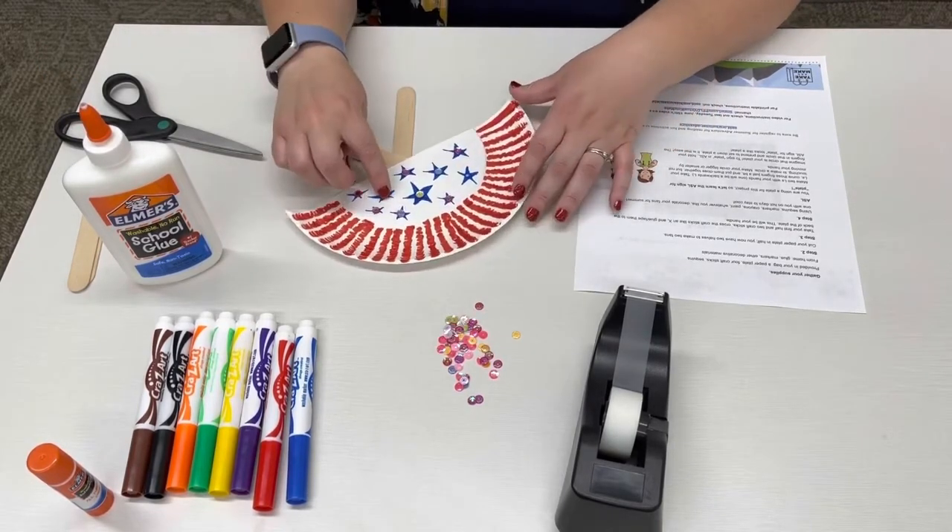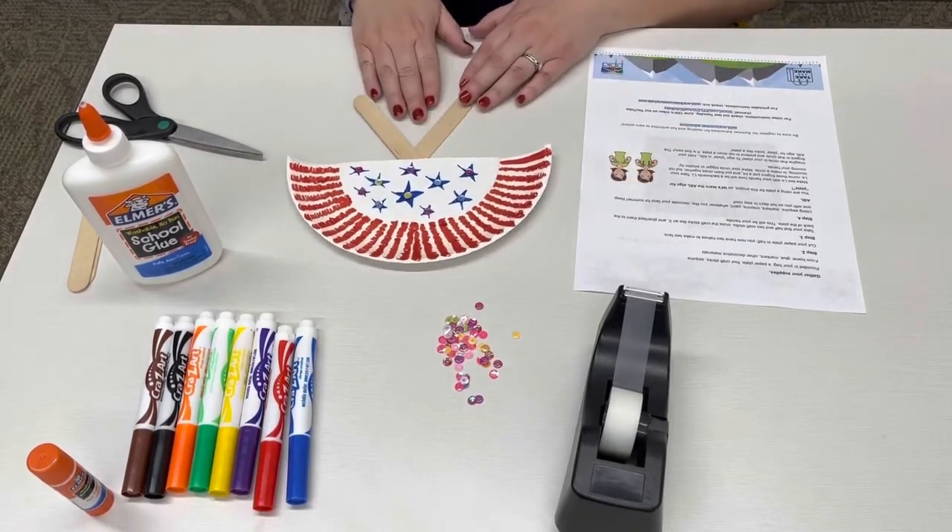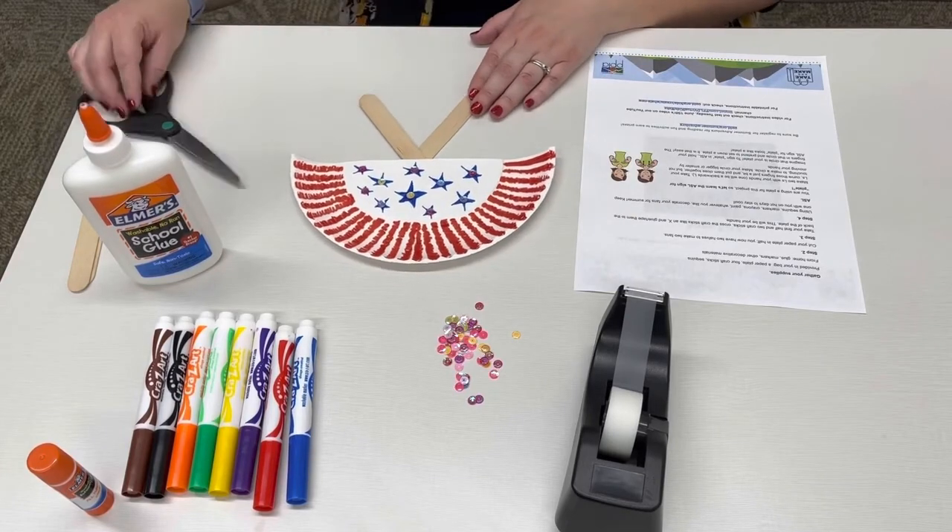Wait until all the glue has dried before using your fan as a fan. You now have a fan to keep you cool on those hot summer days.